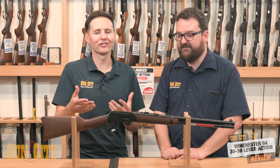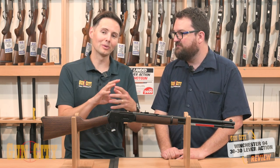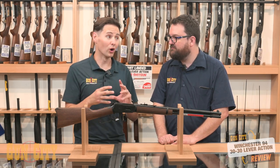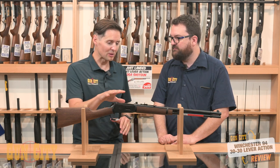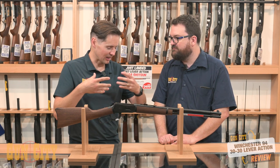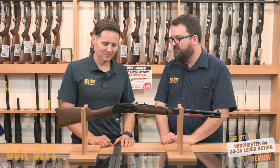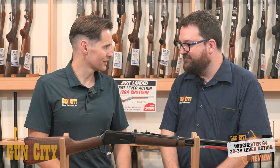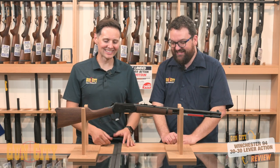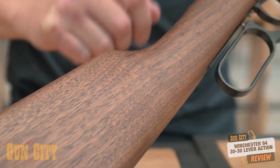If you're going out there trying to find an old 94, they're going to be expensive, hard to find, and at varying stages of their life. So to have a trusted manufacturer like Miroku, who does a great job on everything, is probably the best case scenario for a company that has bought the Winchester name and gone back to the drawing board. They make a lot of brands really well — Browning is another one. And the wood is absolutely gorgeous.